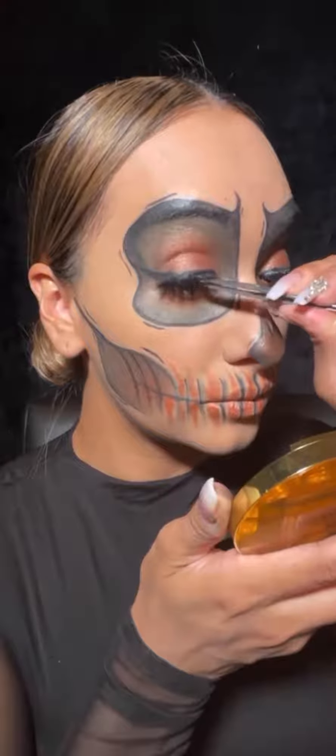Drawing on my teeth with the Kajal and then over that with the Onyx eyeliner. Popping on a pair of lashes, filling in my lower waterline, and then I'm applying a little bit of a glow to areas that I want to pop, and there we have it.